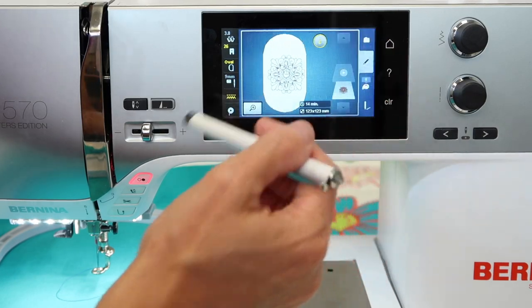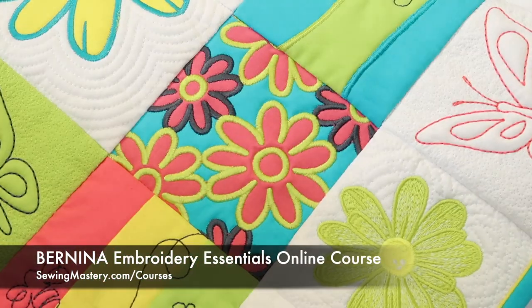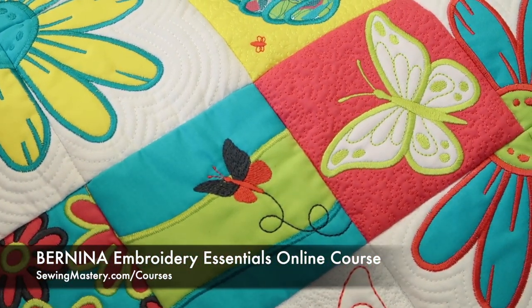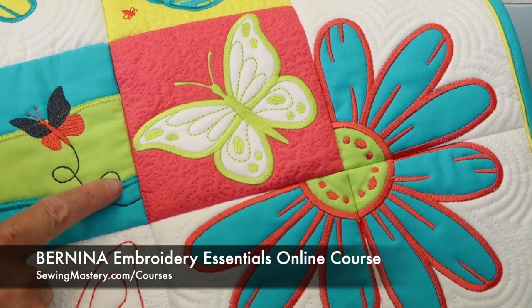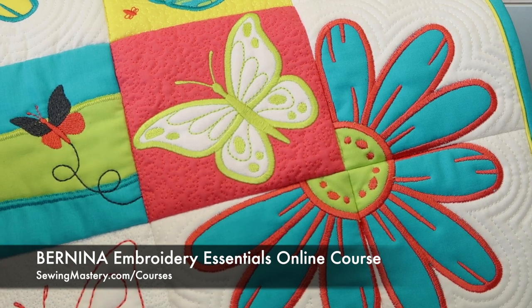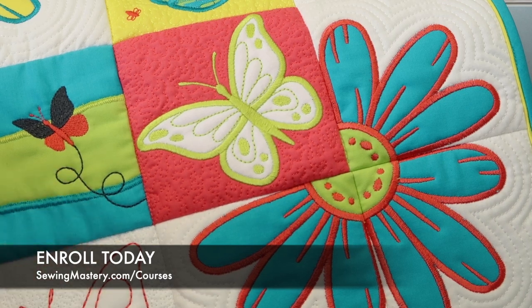We do have our Embroidery Essentials online course where you can learn lots of different techniques. Check out the links below where you can preview over 20 videos for free to see if this course is right for you. If you want to go from zero to hero, these 15 embroidery techniques will walk you through everything you need to learn about all these functions and the way to use your machine correctly so it's super easy every time you sit down to embroider.